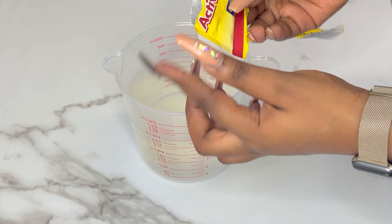Once my puff puff is good to go — the ones I dropped in first have cooked through and are very nice and golden brown — I'm going to take these out and place them on a strainer lined with paper towels so it can absorb all the excess oil and the puff puff can cool down.